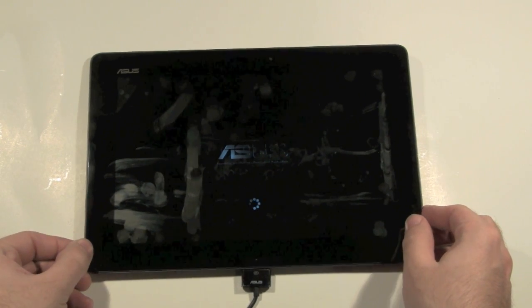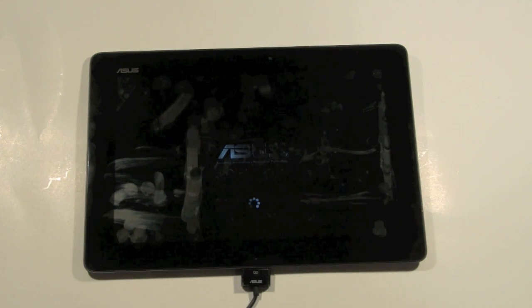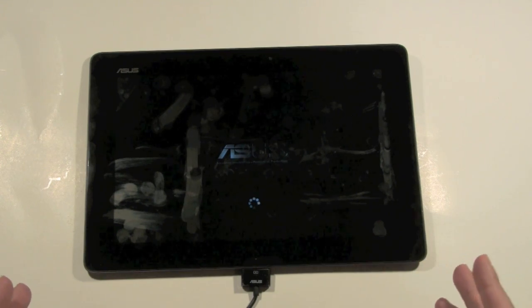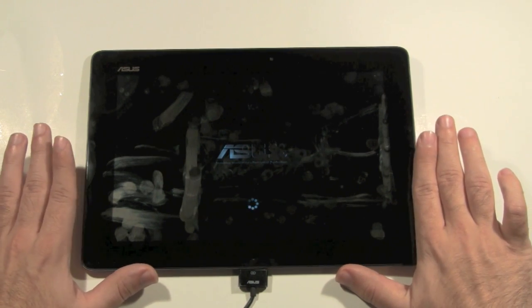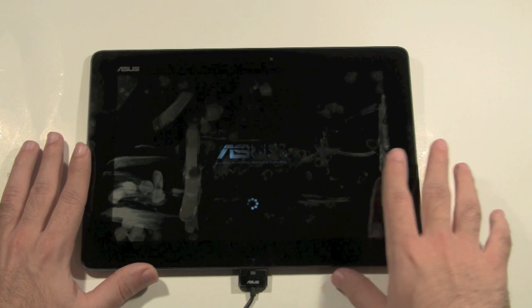It'll take a while when you first do this, just because it's restoring everything back to the original way it was when you first bought it. It has to get rid of everything and restore it back to factory settings. Give it time — don't worry, nothing's wrong at all. It's just going through its motions.